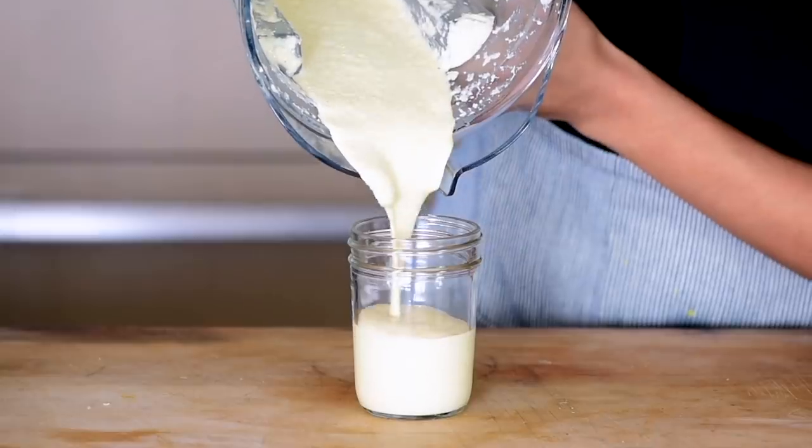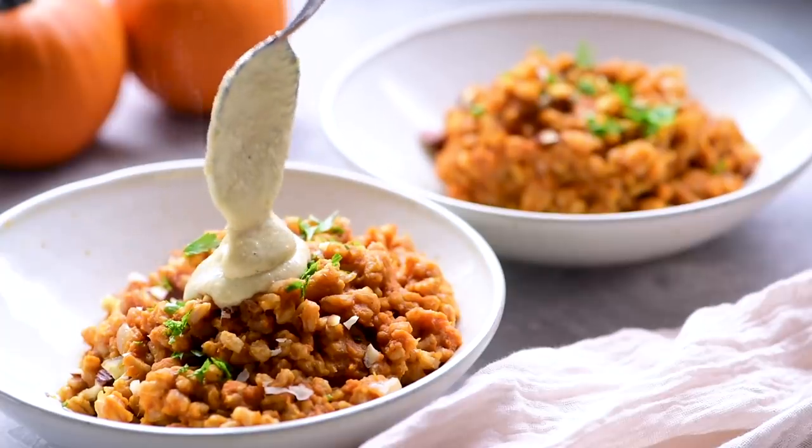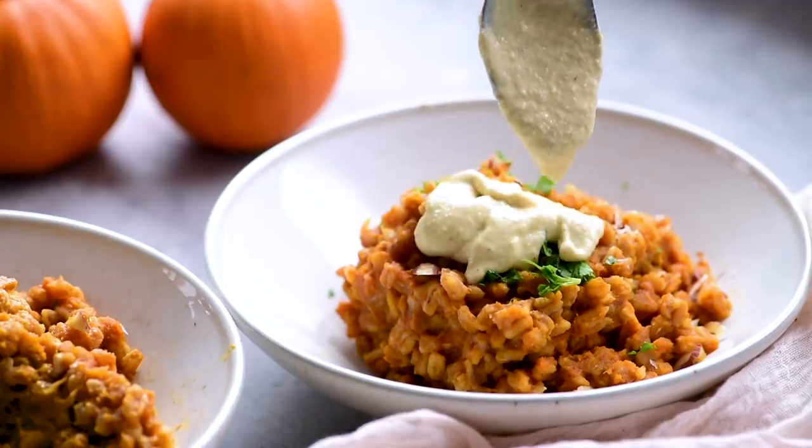If you want more options for everything sauces, another favorite of mine is cashew cream. I have lots of flavor variations in my video on cashew cream, linked in the description below. Another type of building block I usually have on hand for meal prep is some sort of shelf-stable condiment, flavor booster, or spice blend — like this spiced seed sprinkle.